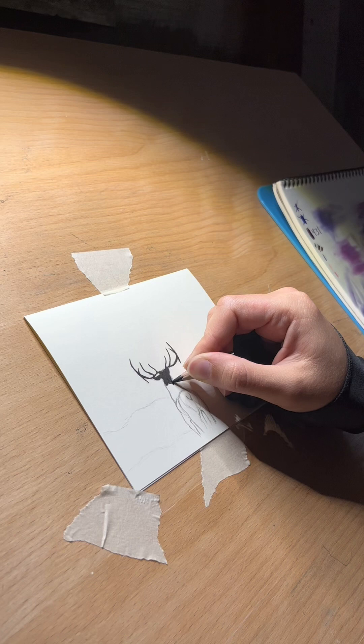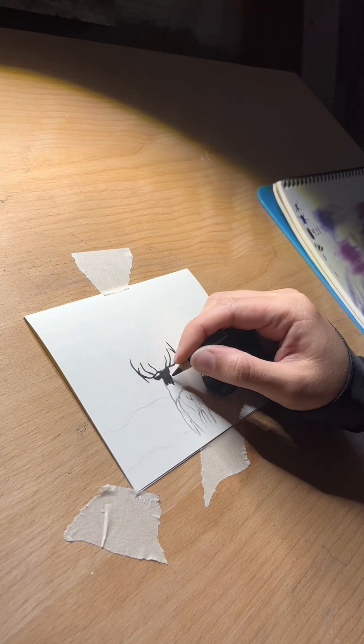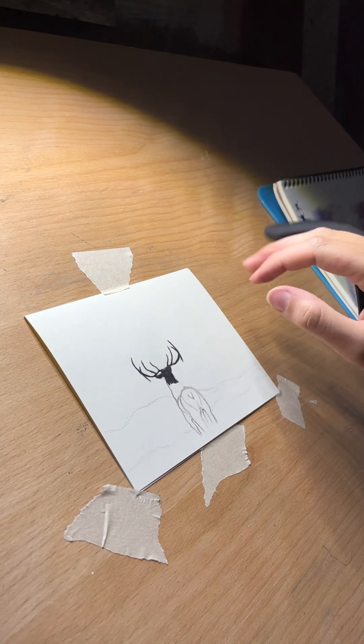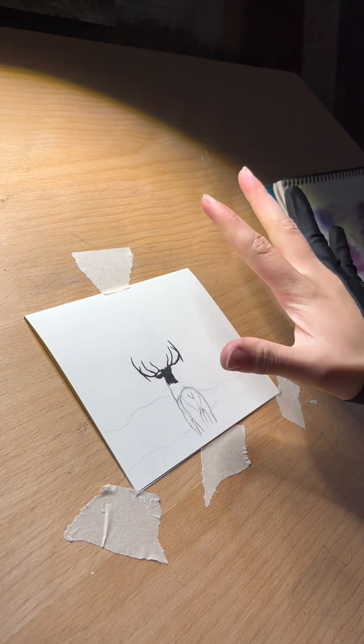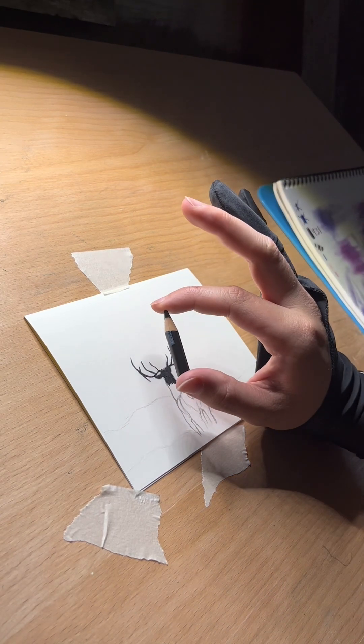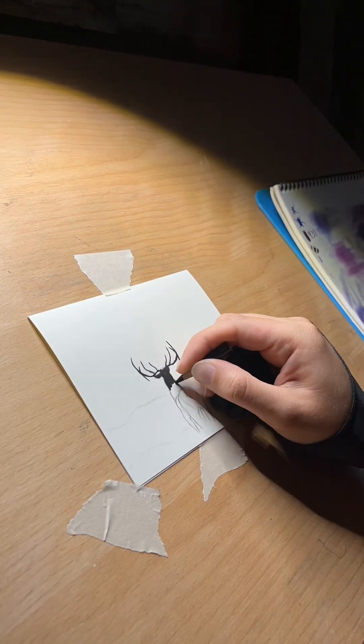And here we are back with that tiny little black pencil. Do I have a longer black pencil? Yes. Am I going to use it? Not until this one is completely gone. But you can tell the hand cramps are real with this one.